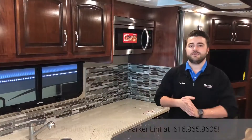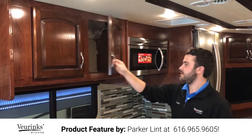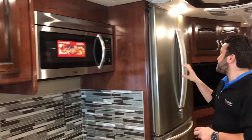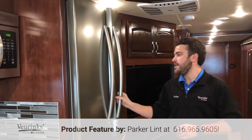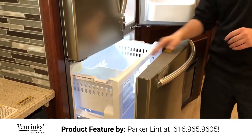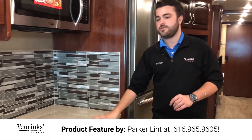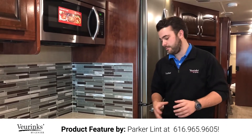The kitchen setup on this 36F is absolutely phenomenal. You're going to have a lot of storage above the sink, and here you're going to have your convection microwave — plenty of room to cook all those dinners. Over here, you have a huge residential fridge with an inverter to help power the coach if you're not plugged in. It's absolutely ginormous, with an ice maker and a pull-out freezer. That is Samsung too, so you have a nice household name you know and trust. Solid surface countertops throughout the entire coach — very high-end quality that's going to last you a long time and be really durable.